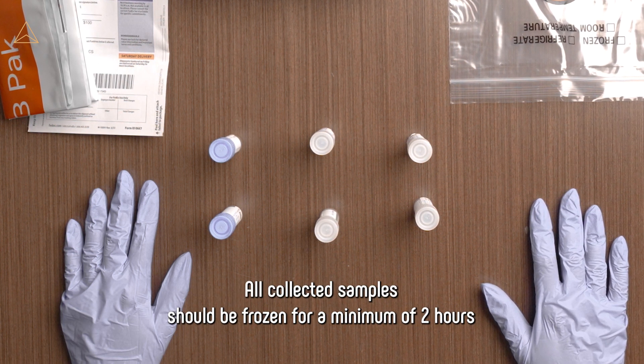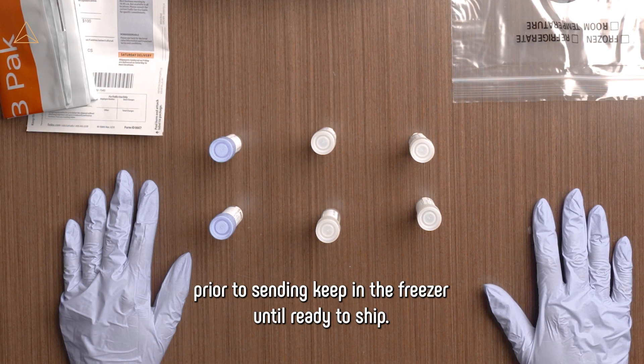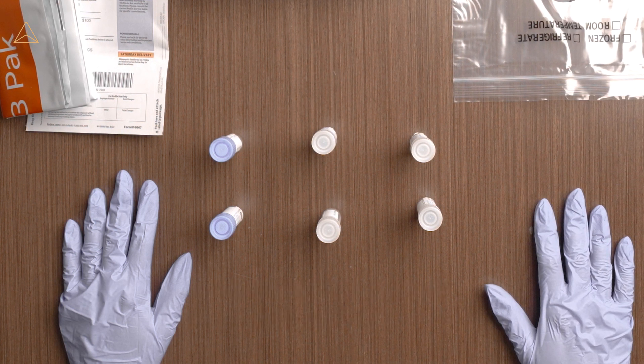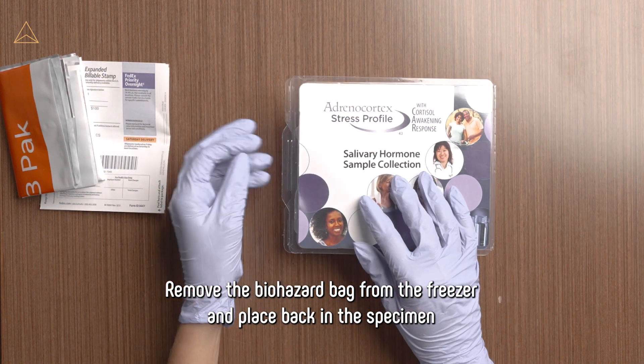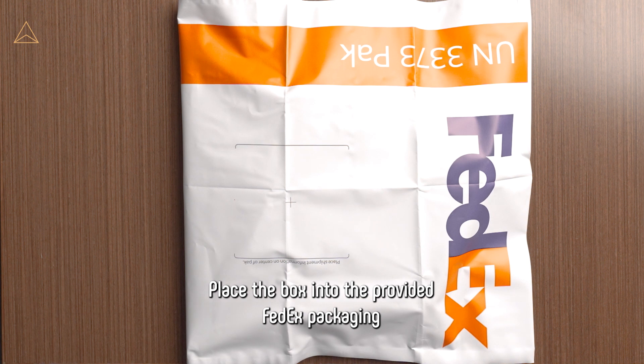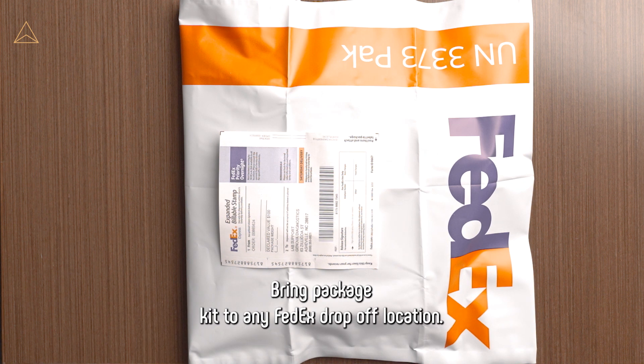All collected samples should be frozen for a minimum of two hours prior to sending. Keep in the freezer until ready to ship. Remove the biohazard bag from the freezer and place back in the specimen collection kit. Place the box into the provided FedEx packaging and add the label to the outside of the FedEx pouch. Bring the package kit to any FedEx drop-off location.